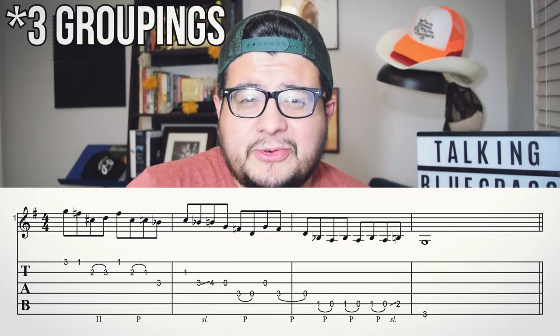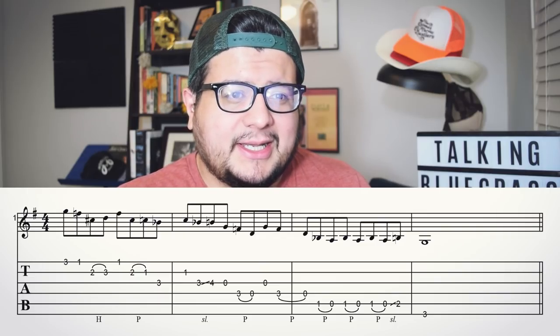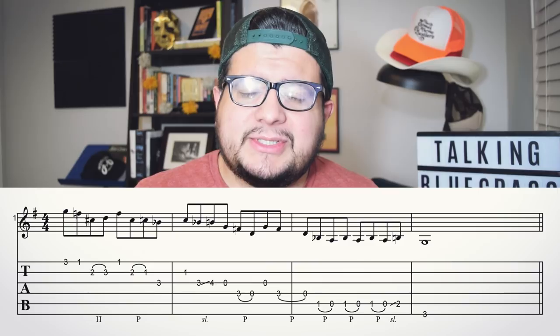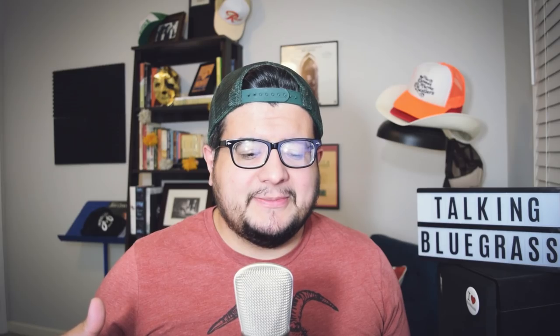Now I'm going to think about my sentence structure — how is the lick sequenced or constructed? These are the things I notice right away when I look at the lick. First of all, the first four groupings of eighth notes have this kind of backstepping pattern: descend four notes, jump back up, descend four notes, jump back up, descend four notes. I also noticed the end of the lick has a repetition of two notes multiple times. There's more I could say, but I want to make sure this is all really palatable, so let's move on.